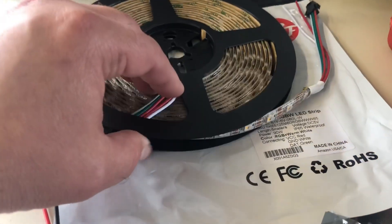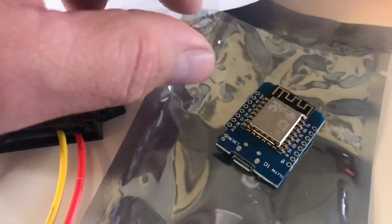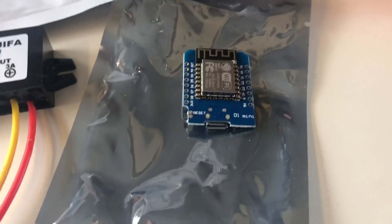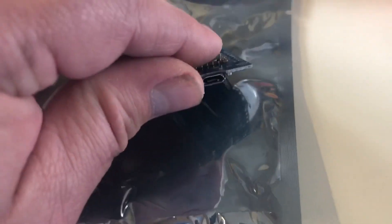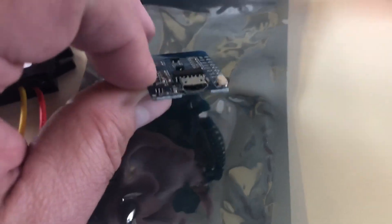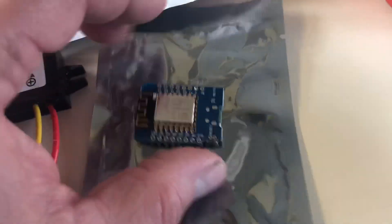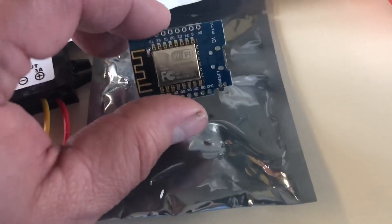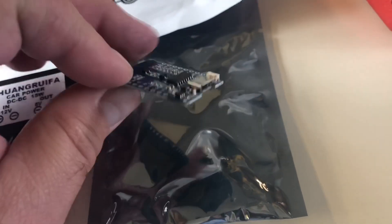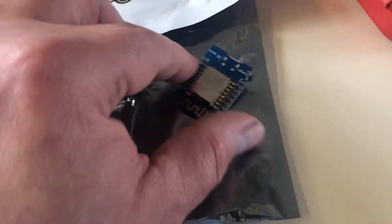Most of the time it'll just be white and dimmed — probably not full intensity unless we really want bright light for working on something. The software we're going to load on here is called WLED, available on GitHub for free. You use the micro USB cable, hook this up to your computer, and download the software. It's really simple — I had it done in about five minutes including downloading and flashing the board.